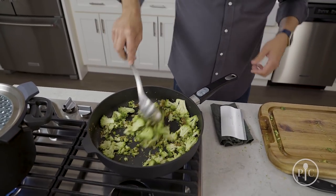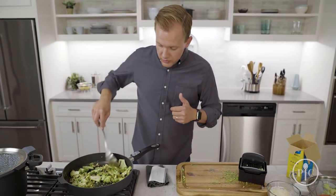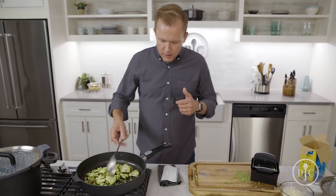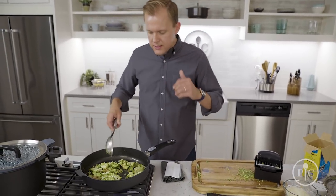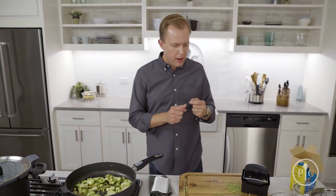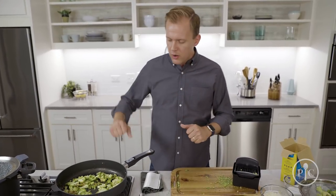The heat turns up, the broccoli cooks, and it'll get brighter green — it's really going to be beautiful. Sautéing is different from sweating because you want that distinct bite of broccoli or bell pepper; you want things to taste a little bit different and hit that flavor. Those are the things you're going to sauté.